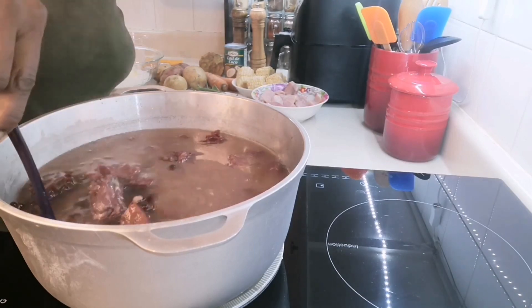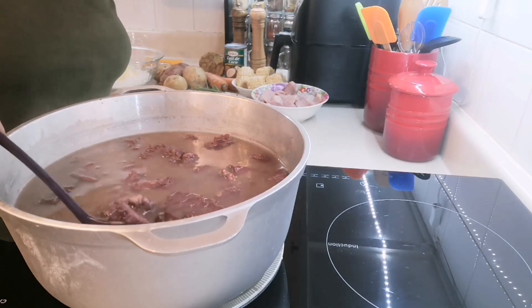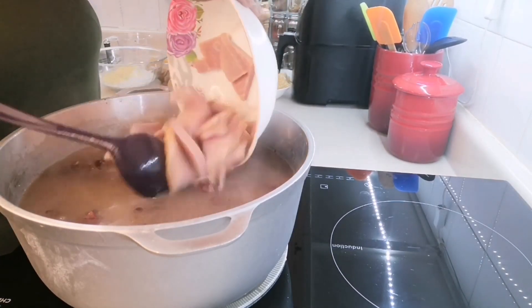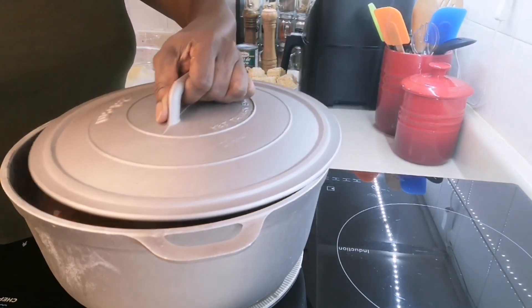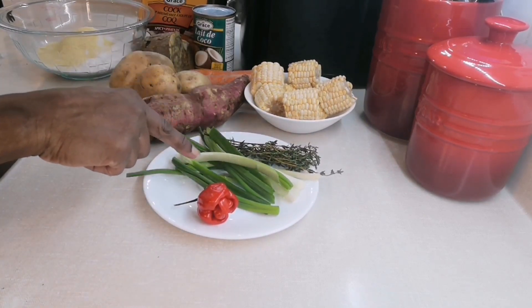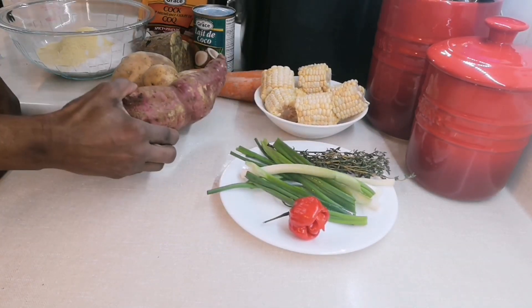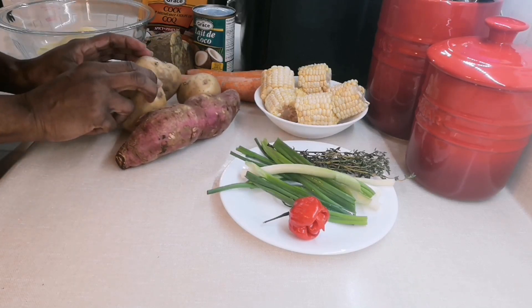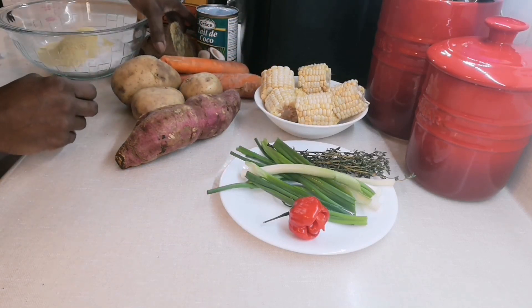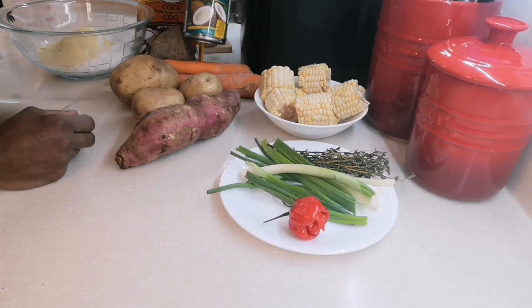I'm just going to let it cook. I pour the soup into a different pot — look at my tripe and my beef. I add in my ham and I'm going to let it simmer. In the meantime I have scotch bonnet peppers, scallion, and thyme. I have my corn, sweet potato, white potato, carrots, and I'm also going to add in yellow yam and coconut milk.